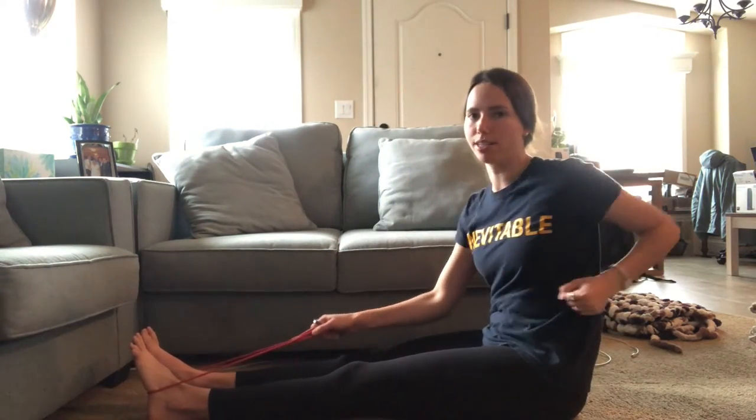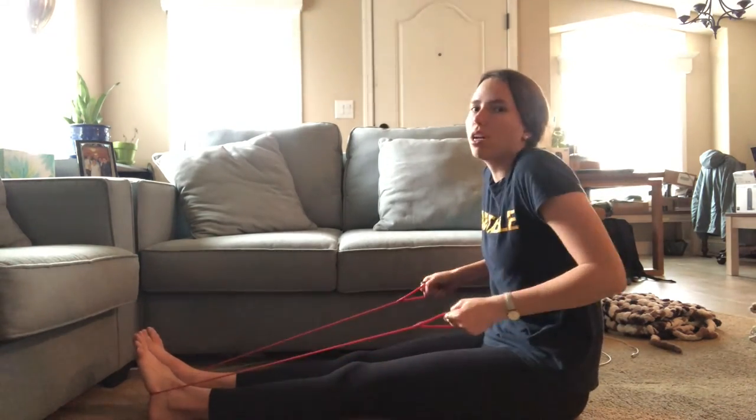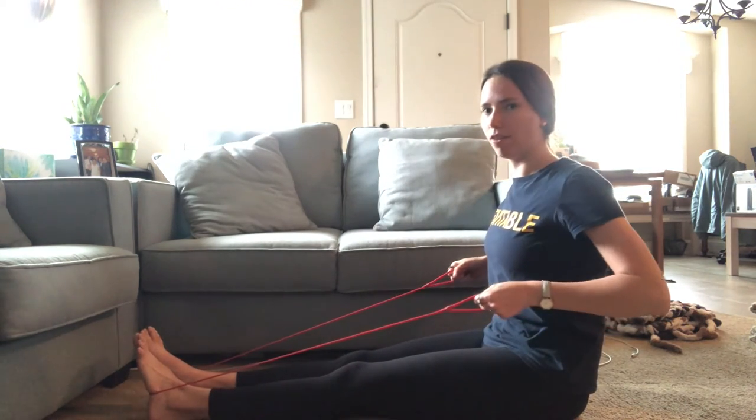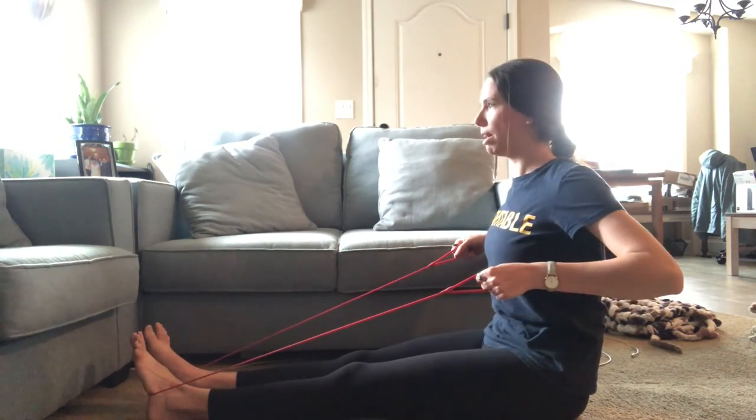Two important things: make sure the shoulder pulls back so it's not finishing forward, and make sure the shoulder stays away from the ear. I don't want you to shrug when you pull. Keep the shoulders down, squeezing them together — 45 degrees forward and back.